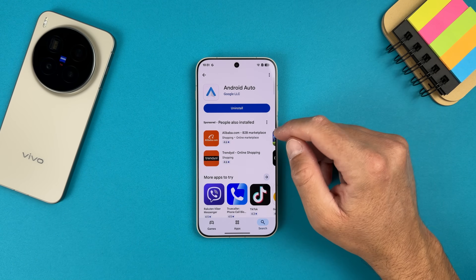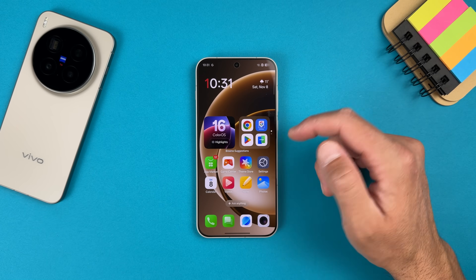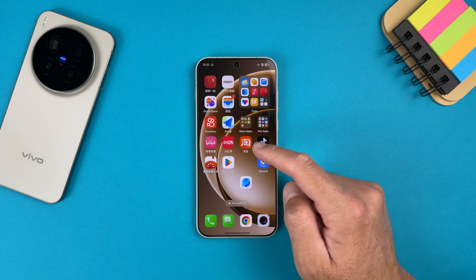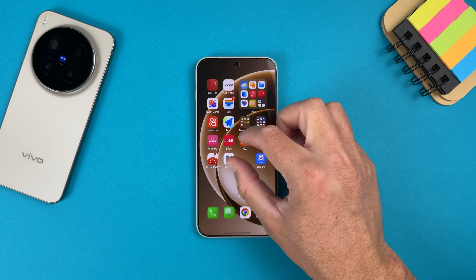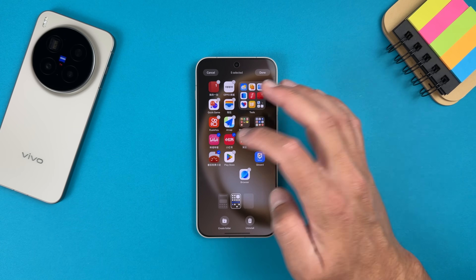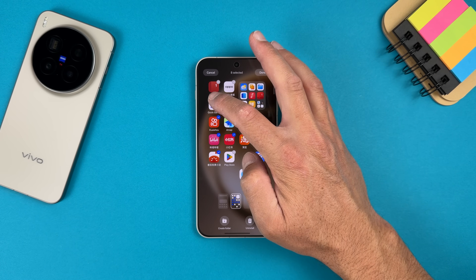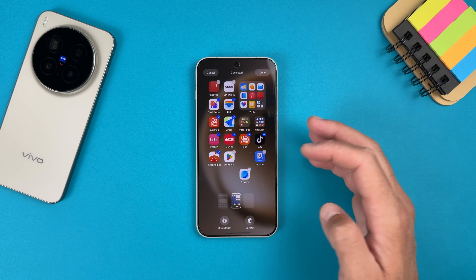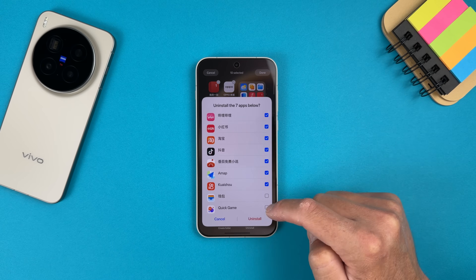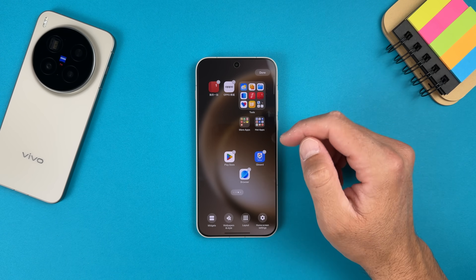We're almost set up. Now I'll swap Chrome for XR Access — this is just bloatware. You can select all the Chinese stuff and remove it. This is the Chinese wallet, Quick Game — everything you can just uninstall because it's just bloatware. Even the browser: tap Uninstall and remove them.